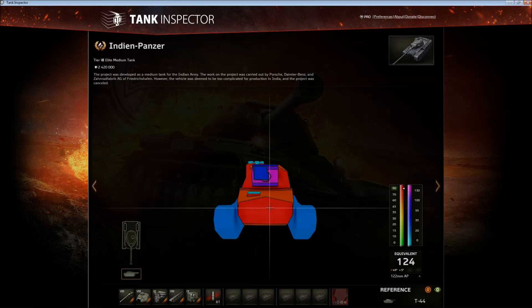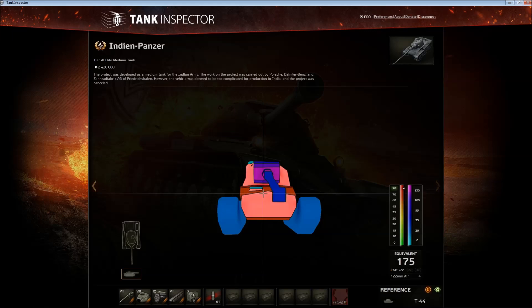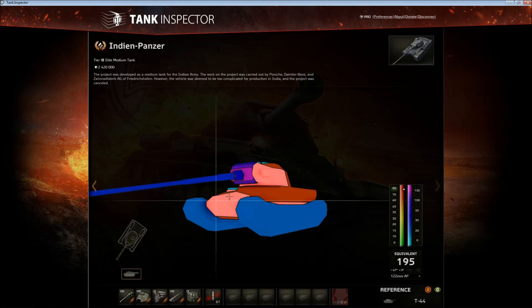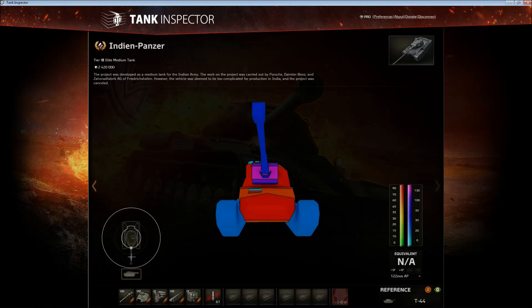The frontal plate is 90mm — it's not sloped ridiculously well but you can get some nice bounces on this tank. The gun depression is pretty good, so if you use that and go hull down, or even not hull down, you can angle this quite well. If you're angled, your hull is going to bounce the 175 penetration guns quite reliably.